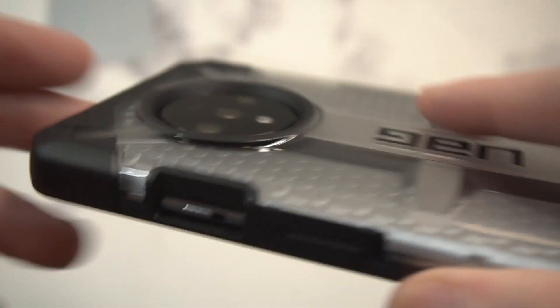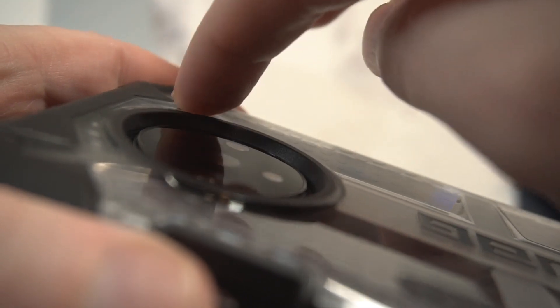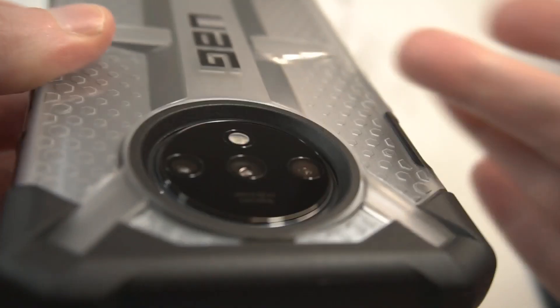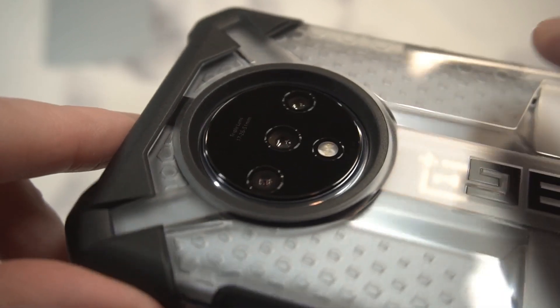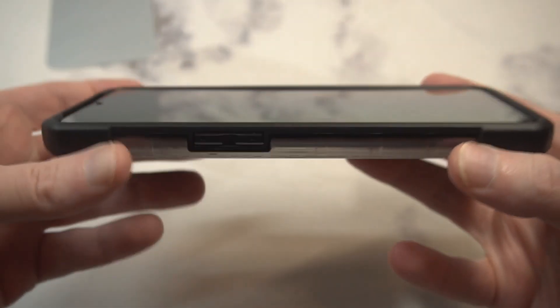Look at that camera protection — you can see that reinforcement around all the edges right there. That's going to give you camera protection that not a lot of cases for the OnePlus 7T are going to give you. It's in a circular fashion but then that reinforcement raises up, and you can see that black border as well. So if you drop it — or even just put it face down — you're not going to worry about getting scratched up. This is going to be a hit for that alone.